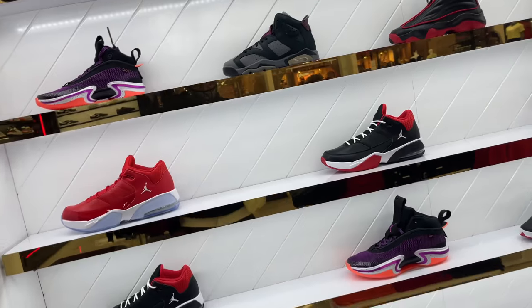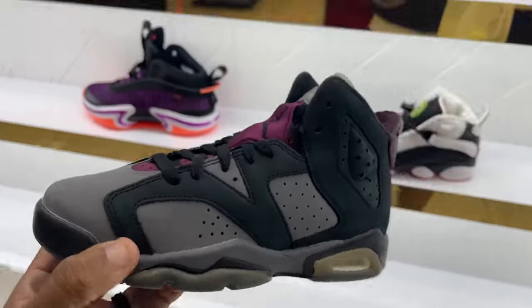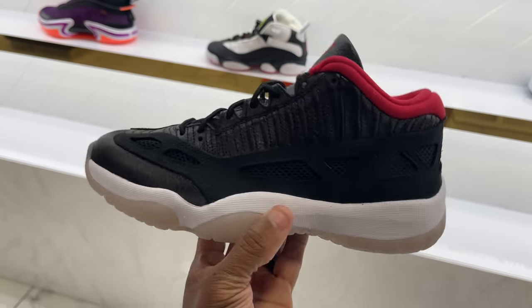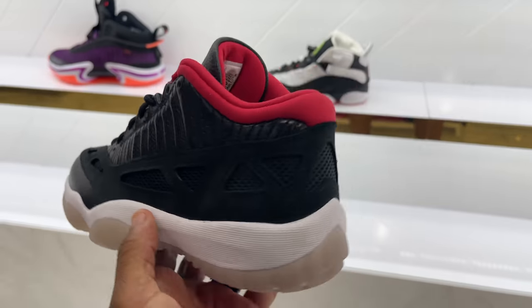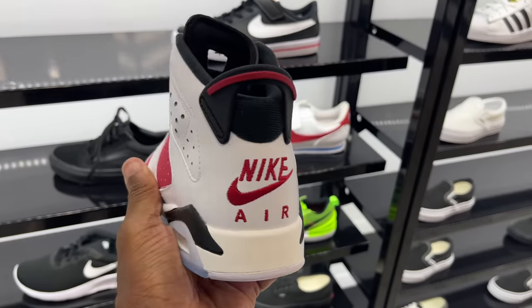Everywhere I went today they had the Bordeaux 6s — dope shoe, the fact that anybody who wants them can still get them. They also got the Jordan 11 IE. A few people hit me in the comments like, 'Frank, grab them — they're still available.' In Orlando, $175. Not sure what size run they have but they're available.